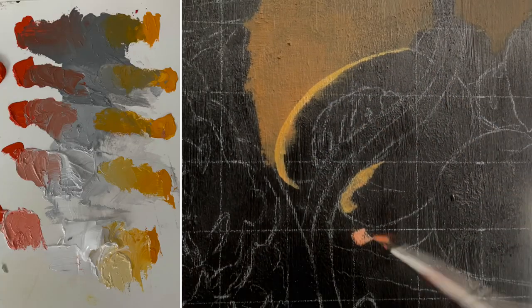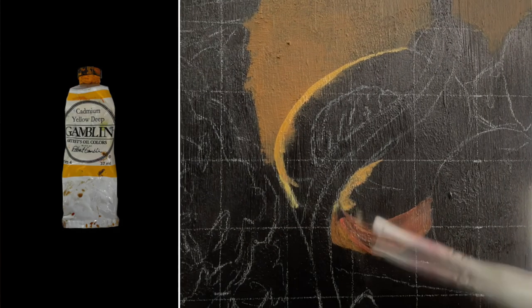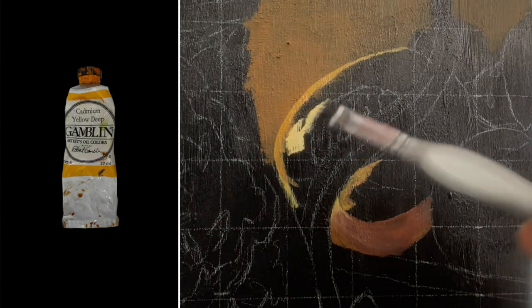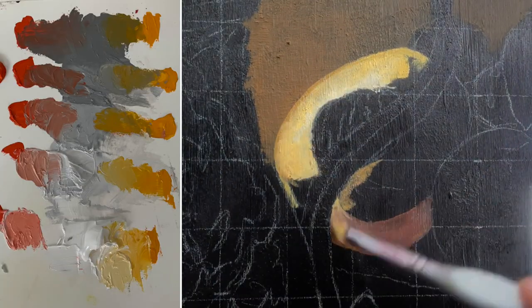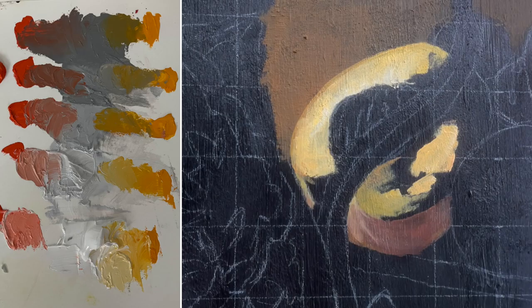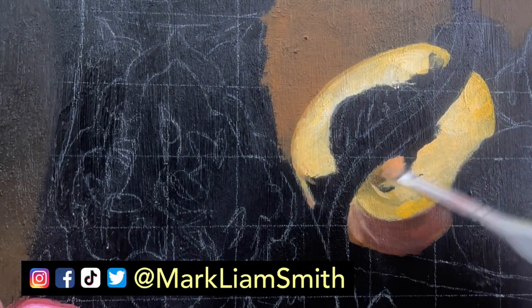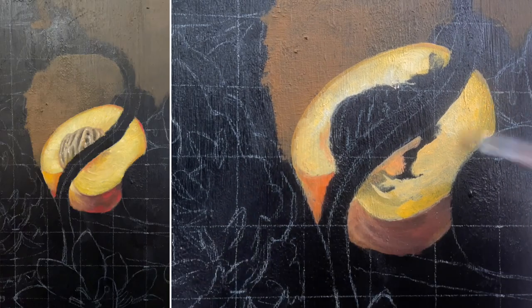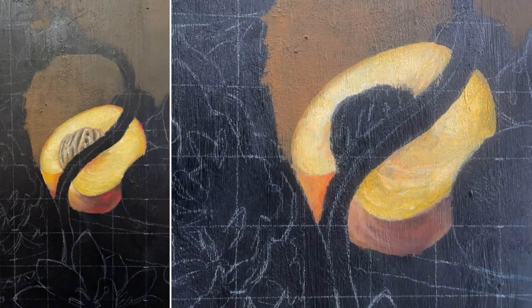For the peach I mixed up a range of oranges using cadmium red and cadmium yellow deep. I mixed each of these colors with various grays to cover the entire value range. As a side note, these four colors — black, white, red, and yellow — are the entirety of a very minimal palette called a Zorn palette. It's a really fun little experiment to try to create a painting using only that palette.